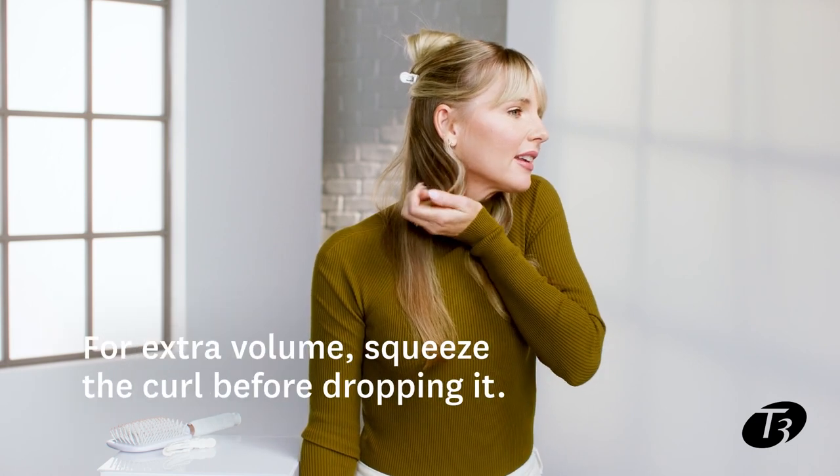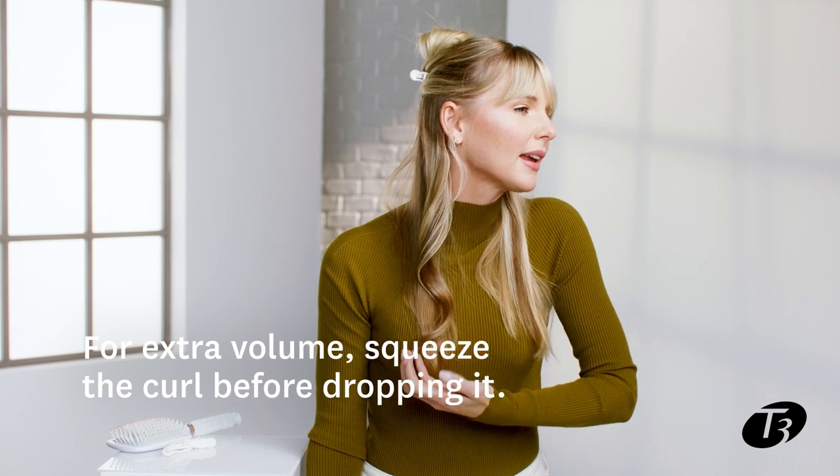This is an opportunity where you could also get extra volume and an extra lock of coolness by squeezing the curl and then dropping it.